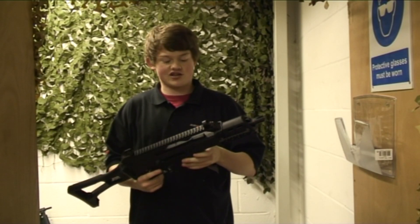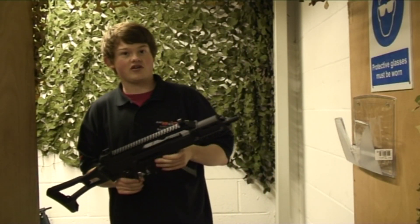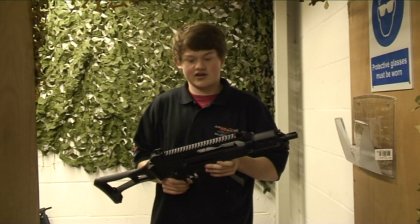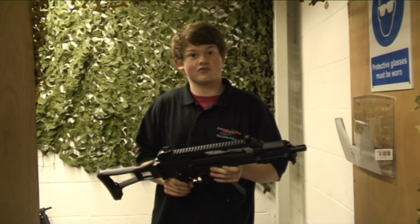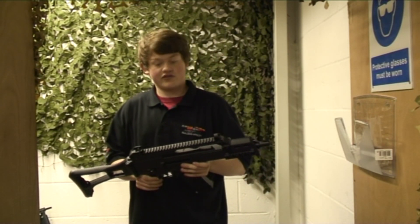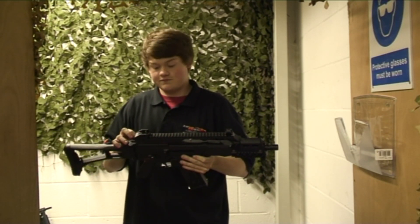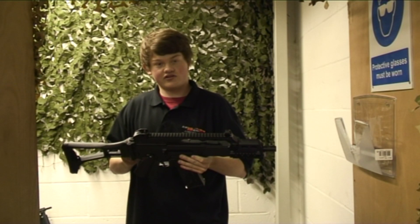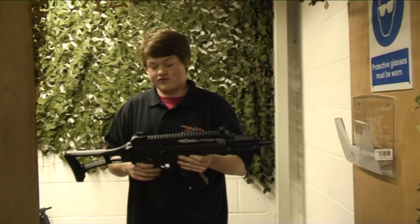So this is the Gen 3 SRC G36. The internals on this from the front end of the gearbox: it has an O-ring nozzle to improve air seal, a metal double O-ring cylinder head once again to improve air seal, a metal bearing piston head, metal bearing spring guide, steel ears, and a steel anti-reverse latch with 8mm bearings.